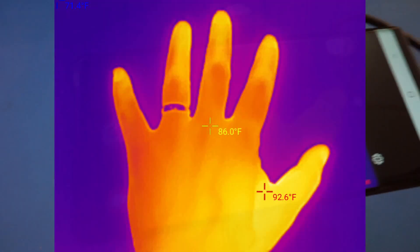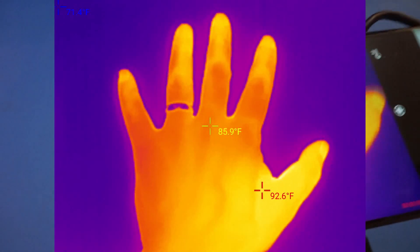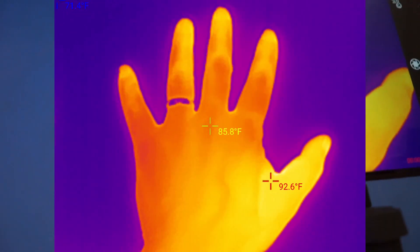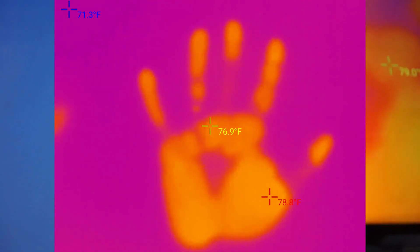As a classic example, let me put my hand on the table. You can see the thermal image of my hand. Now, if I remove my hand, you will still be able to see the thermal imprint that is left behind on the table.